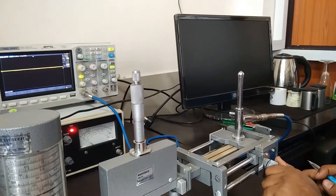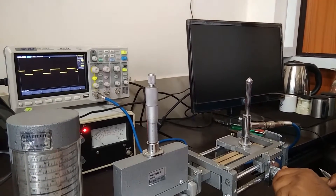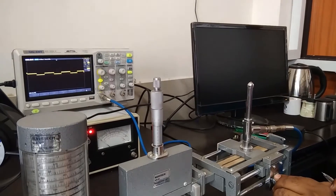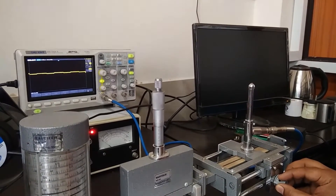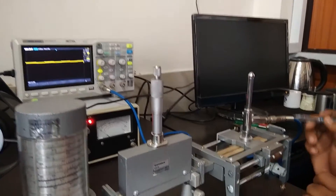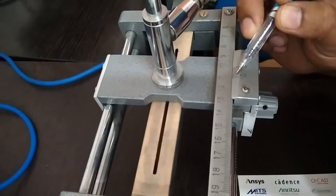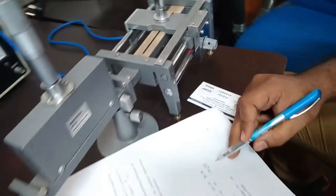Again I am changing the position of the slider, and we can see in the CRO that the output is increasing. Then the output is almost zero again. We calculate the second minima, which is at 10.29 cm.